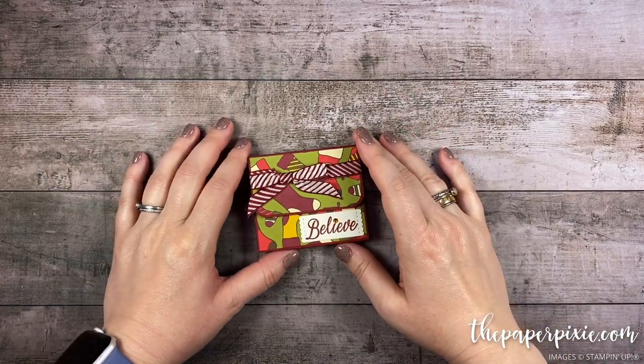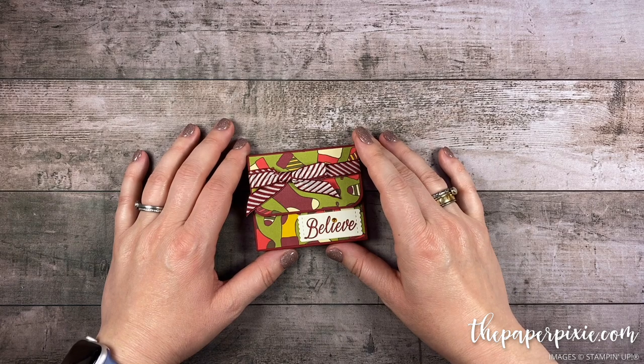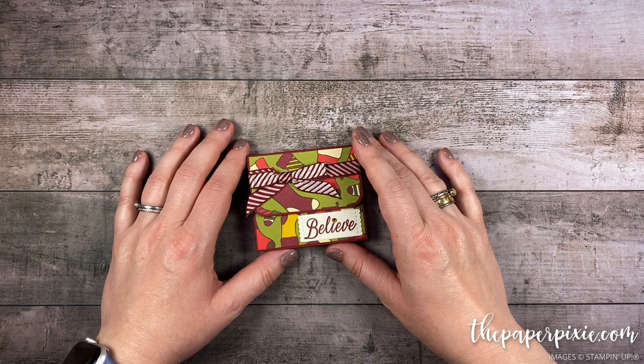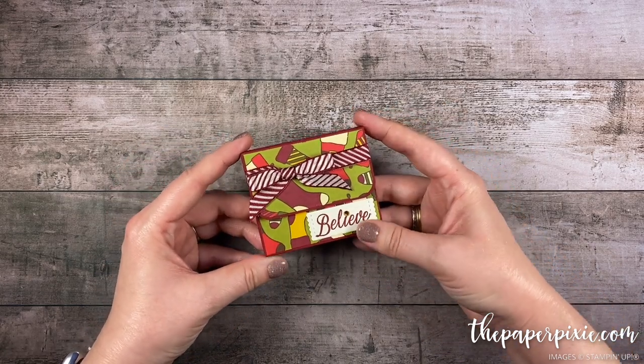Hi there! Thank you so much for joining me today. This is Julie DiMario from ThePaperPixie.com. I'm an independent Stampin' Up! demonstrator in the US, and in this video tutorial I've got a really cute money holder for you.